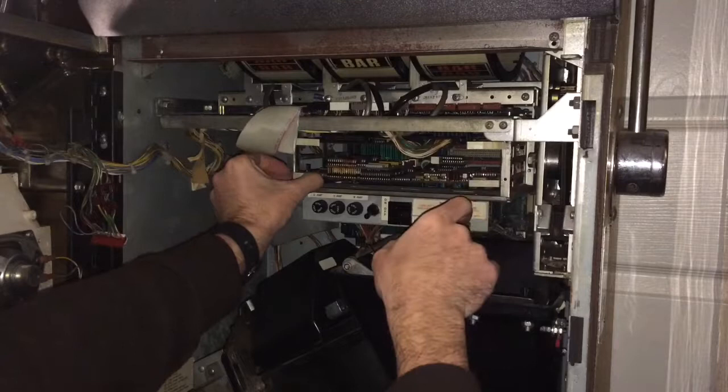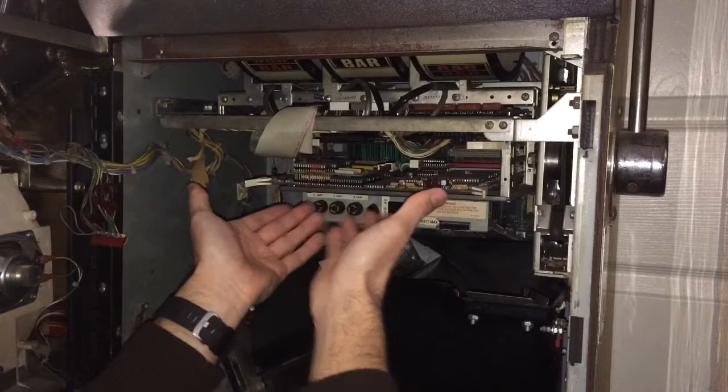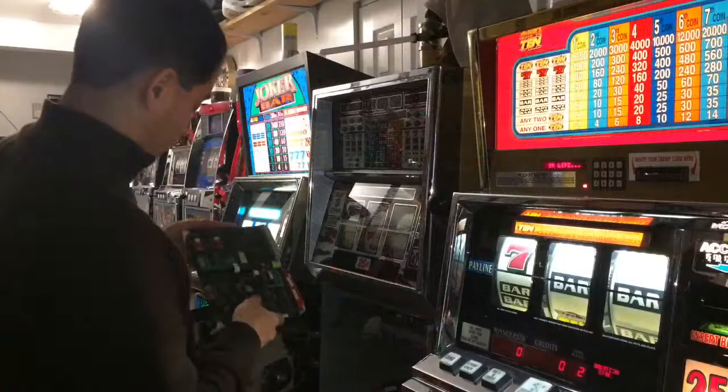You have the two side clips here. Pop these both out gently and that'll bring it forward, then you can slide this out. Make sure to be careful with that. Some people use gloves — you don't want to cause any kind of shorts in here by touching any components. So just hold it along the edge and slowly pull that out.